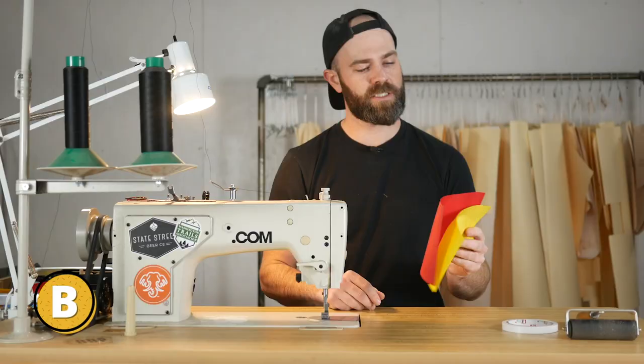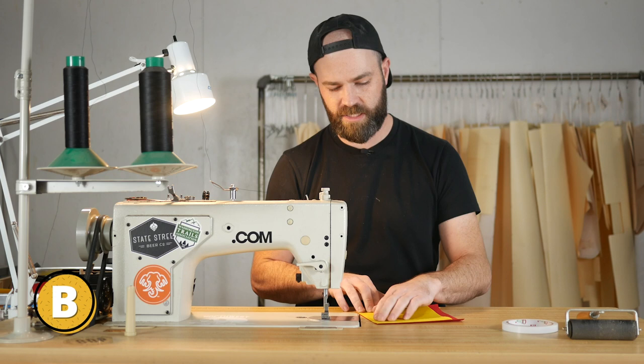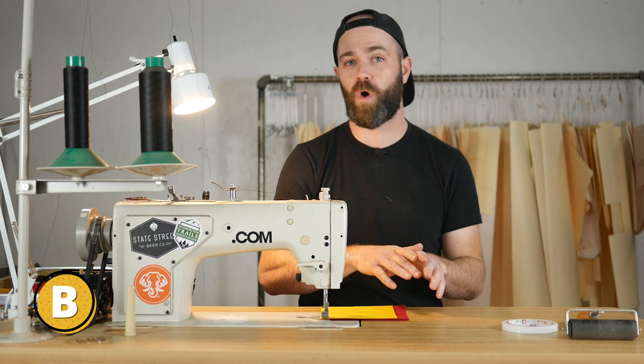So I have these two pieces of fabric — they're just 1000d Cordura — and I'm going to sew a three-eighths inch seam allowance on the edge. I made another video about seam allowance, so if you want to get the gist of seam allowances check out that video.